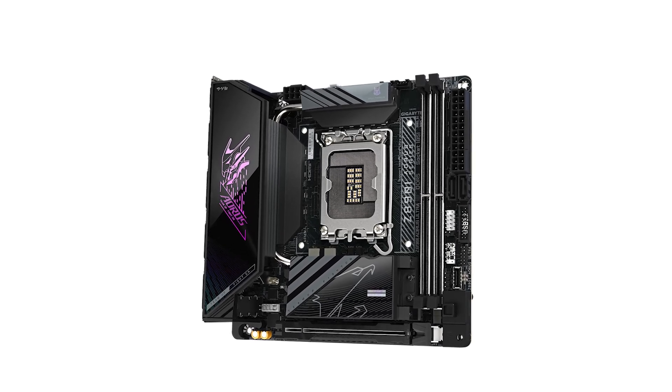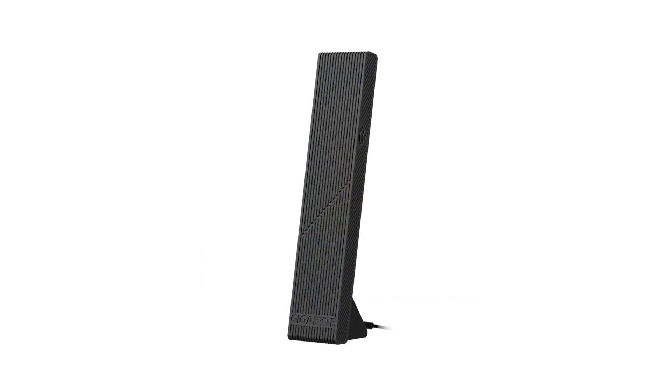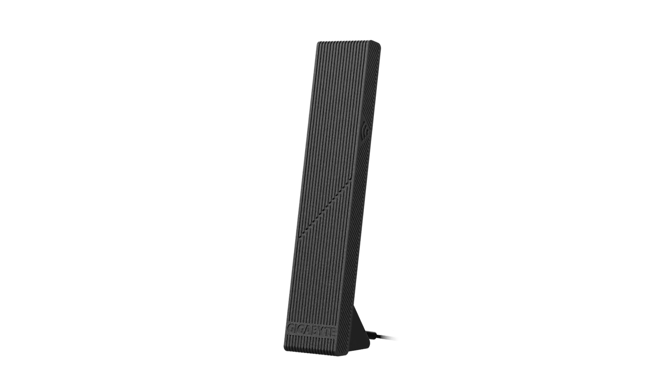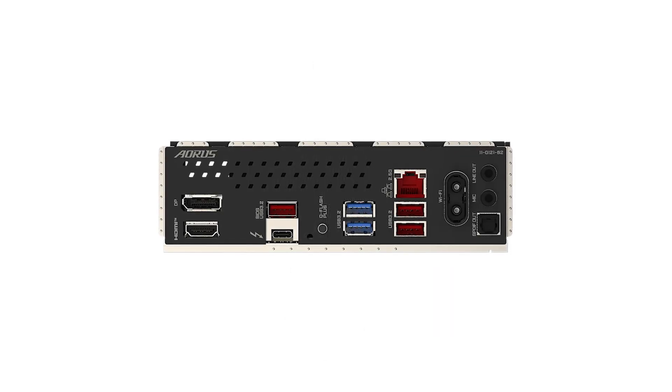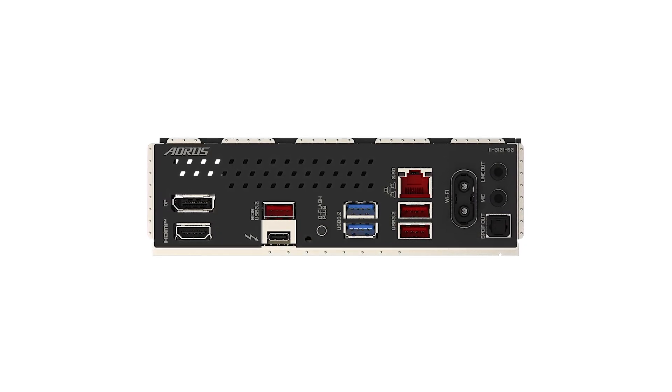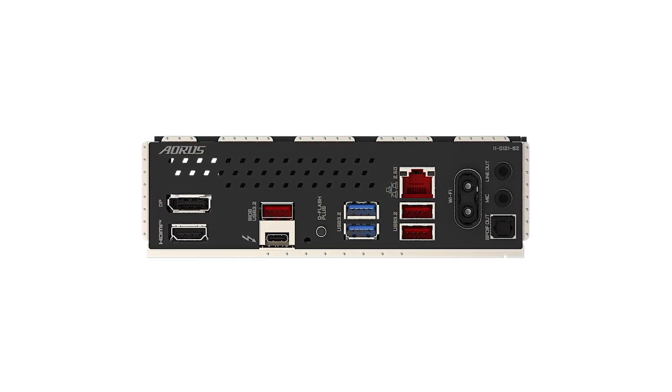Priced at $350, the Gigabyte Aorus Ultra positions itself in the premium segment of mini-ITX motherboards. Considering its advanced features and robust build quality, it offers good value for those seeking high performance in a compact form factor. For the latest offers, check out the Amazon link in the description.